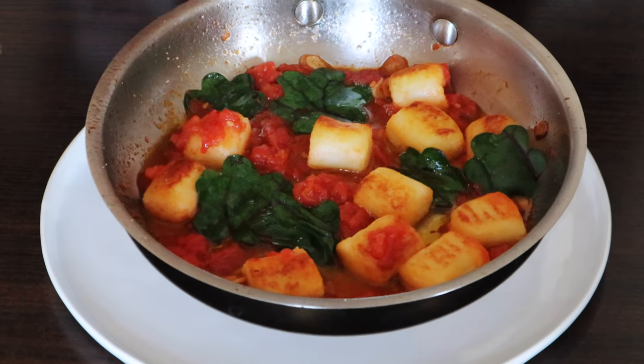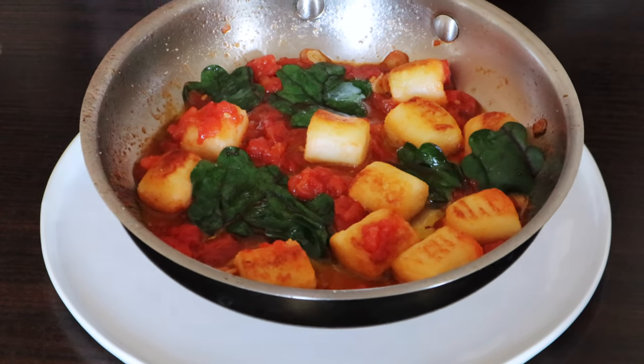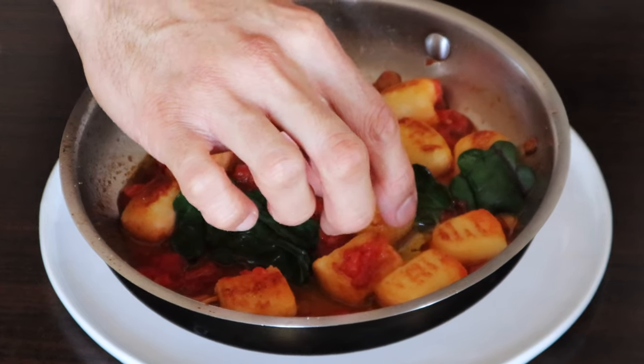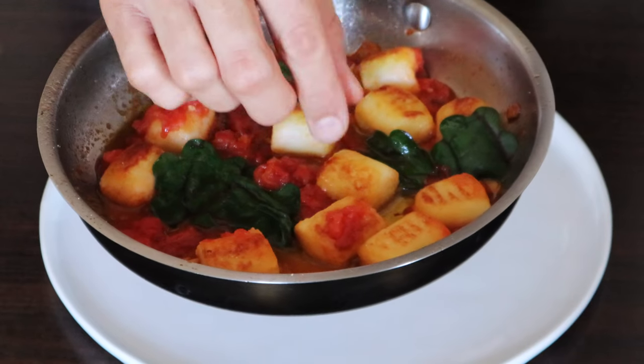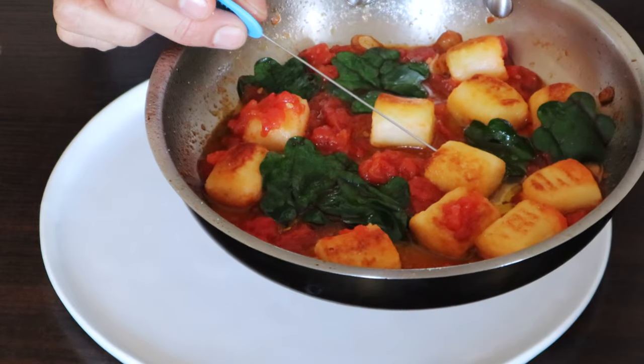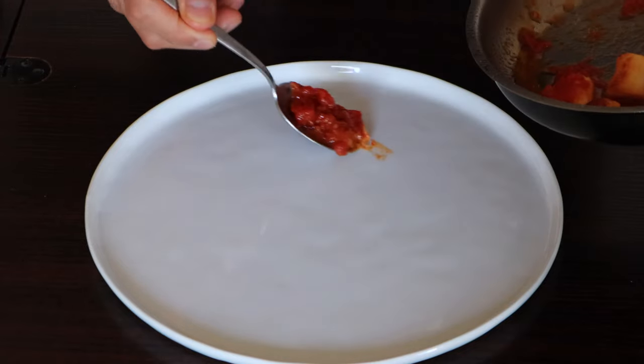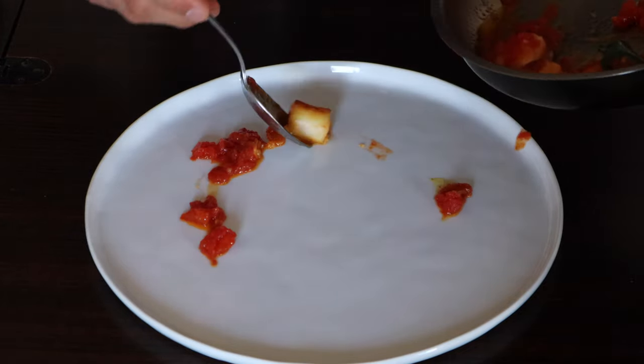To know the gnocchi is cooked when done this way: use your fingers and touch — you'll feel it bounce back but still be soft. If you want to be really sure, use a cake tester: put it right in the middle and then touch it to this part of your chin, which is very sensitive, so you'll actually feel if it's warm. That's a good way to know.